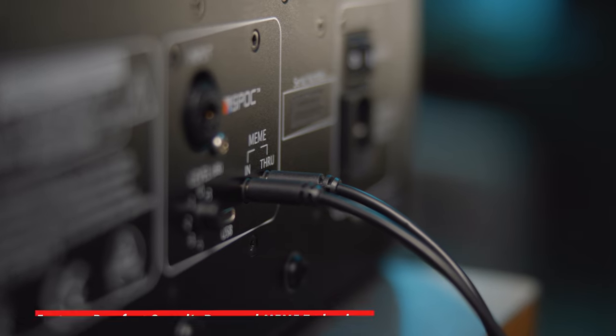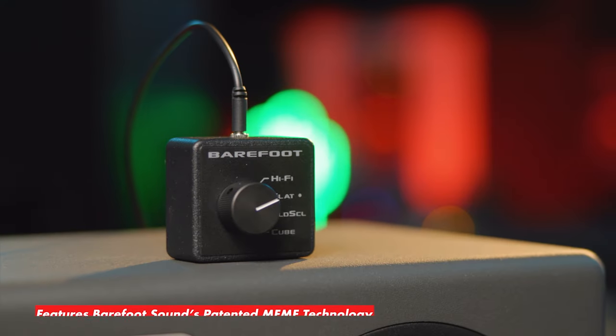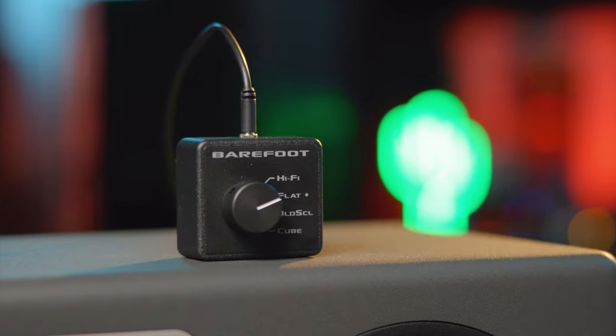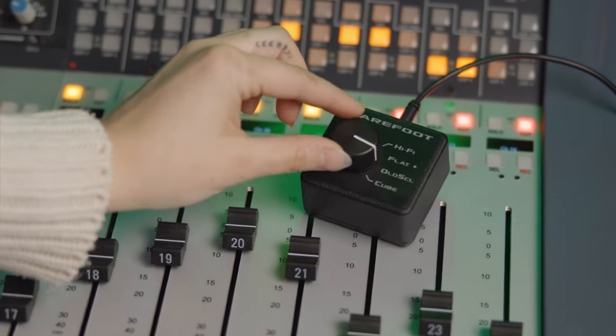Last but not least, the Footprint O3 utilizes Barefoot's Meme technology to deliver a variety of listening experiences in one monitor. You can use the Meme remote to quickly switch through four different voices, including the old school, cube, hi-fi, and flat settings.